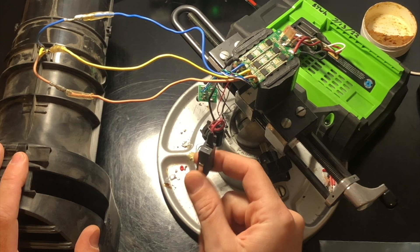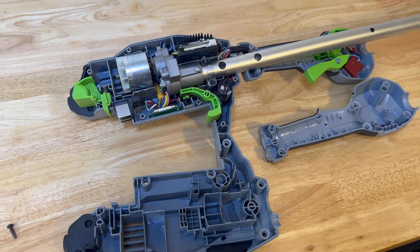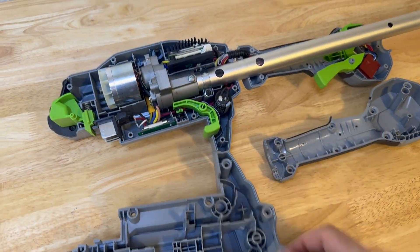This was the first Ego tool I repaired, but later on I made a near-identical repair on an Ego multi-head. I did a thorough video on that one and it's linked here, so check that out too.